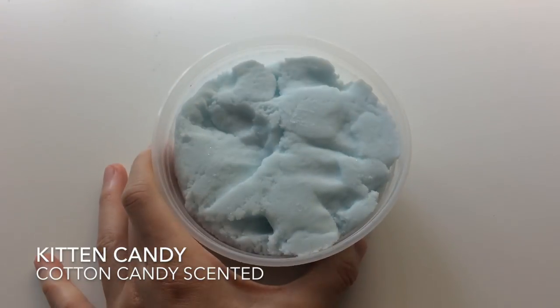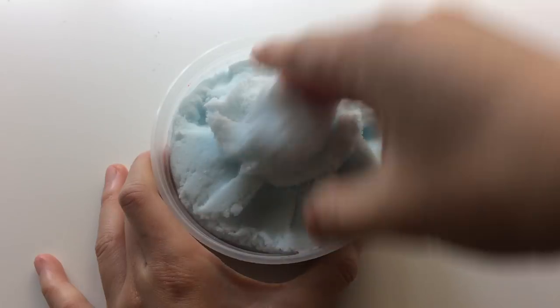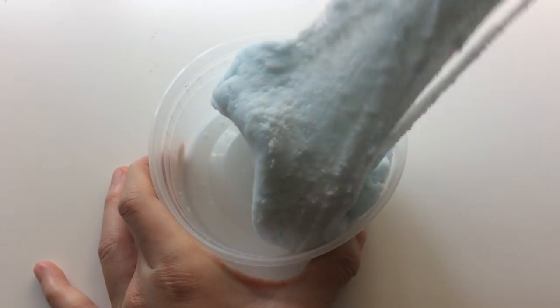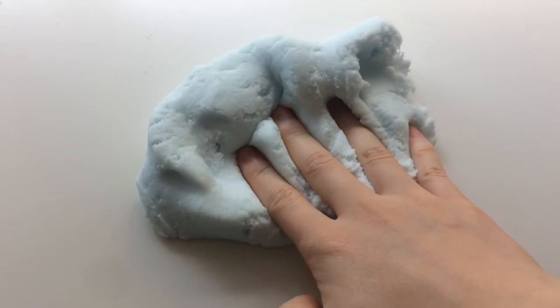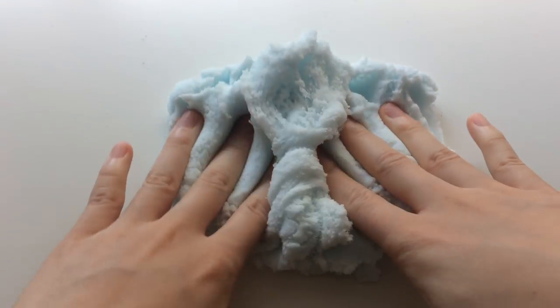First off we have a new slime and this is like a super soft cloud slime. This one is called Kitten Candy, which is a play on cotton candy. It's blue raspberry and cotton candy scented. This slime is super unique.